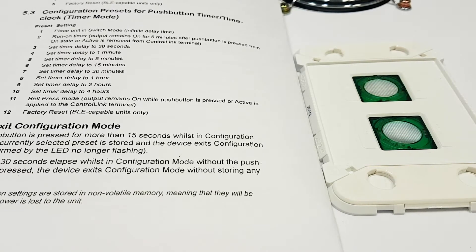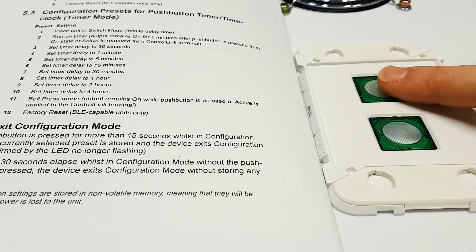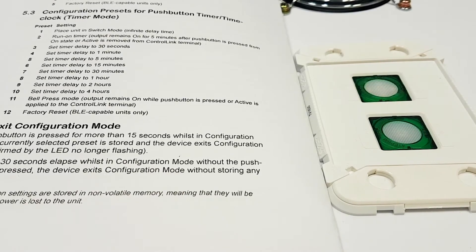You can cycle through the preset settings by pressing the button. You can see what setting you're on by the number of LED flashes. For example, this is flashing three times, which is the preset for 30 second time delay.